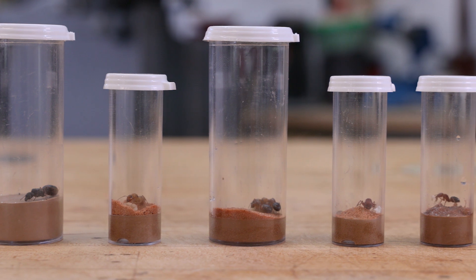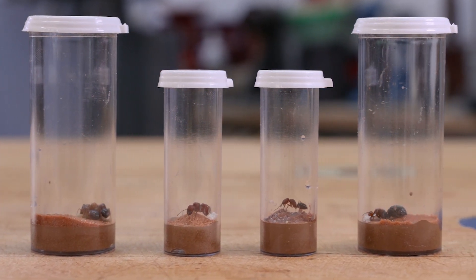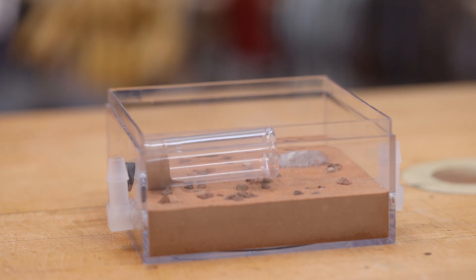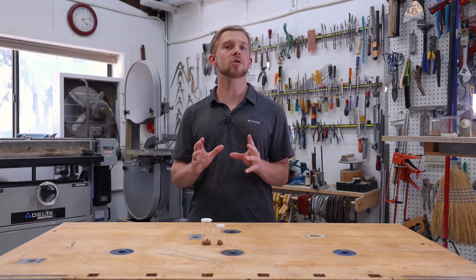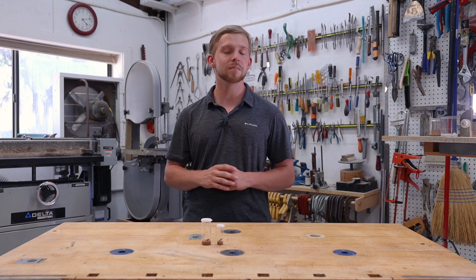I hope you learned something with this tutorial and that your colonies are successful. If your queens are able to create a small colony with multiple workers, you can then move them into a formicarium — simply remove the lid, place it in the formicarium, and the ants will generally move out on their own. For more ant keeping tutorials and adventures make sure you're subscribed to the Ant Network, and if you really want to help us out leave a like and a comment down below. Thanks for watching.